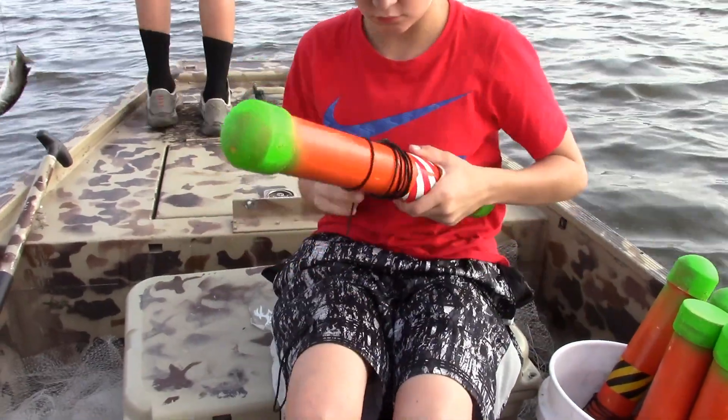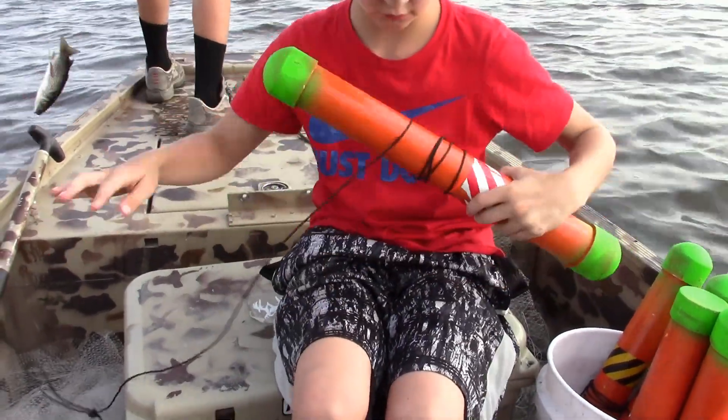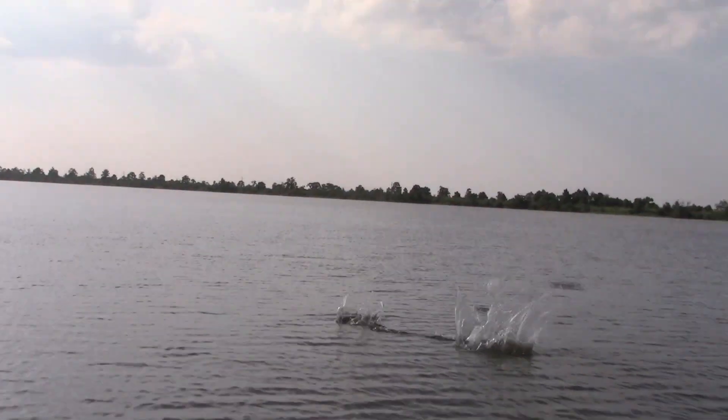As you see, you don't use a fishing pole for alligator gar. You tie up a jug and you chunk it.